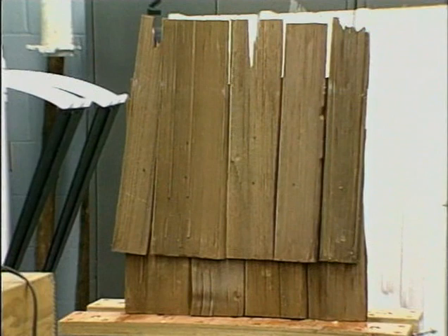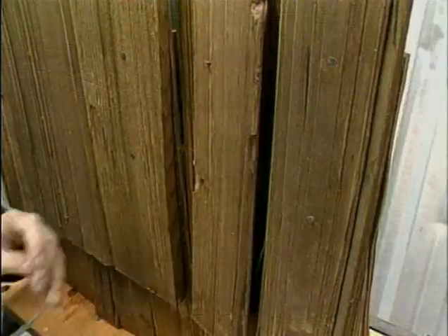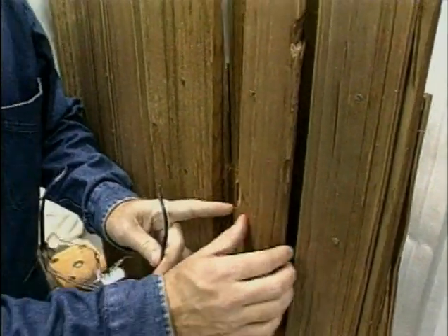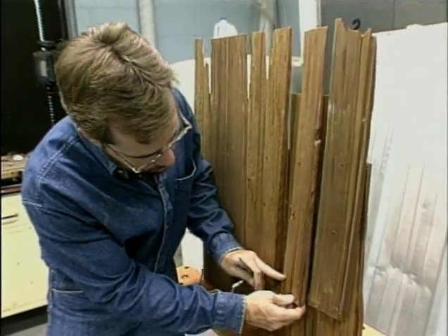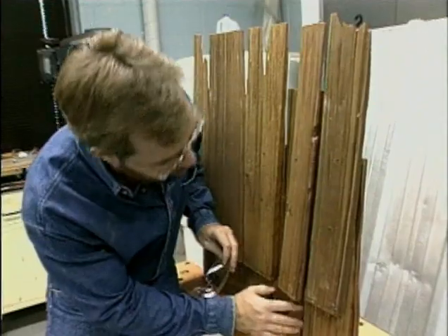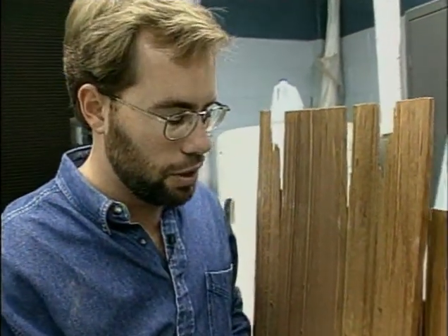What would a two-inch hailstone with a little tailwind do to a wood shingle roof? We gave it the test. As you can see, it left a big dent and split the wood shingle all the way up — it's ruined. It even broke the one underneath it. Wood shakes just can't take a two-inch piece of hail with wind — it just blows it apart.